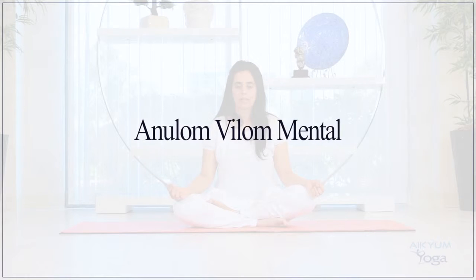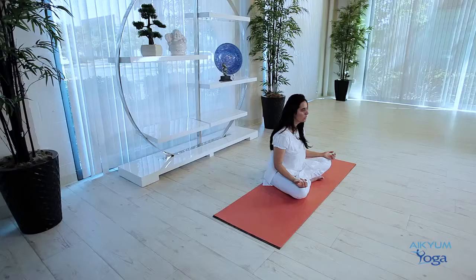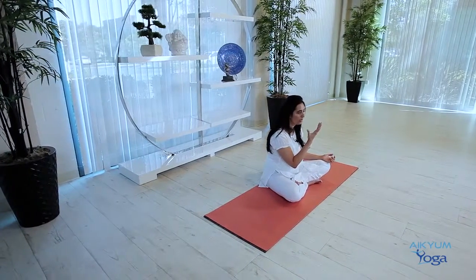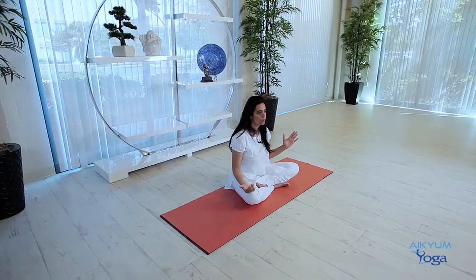Anulom vilom is also called alternate nostril breathing because we are alternatively breathing from the nostrils. In this mental version, we will not be using our thumb and index finger like we normally do in alternate nostril breathing. We shall try to do it mentally.